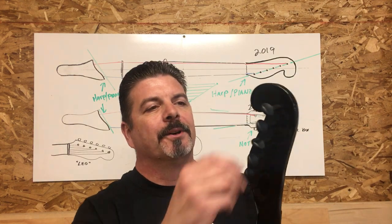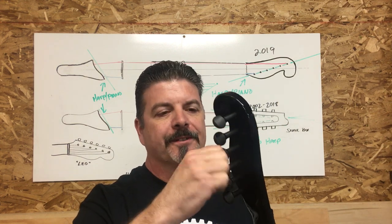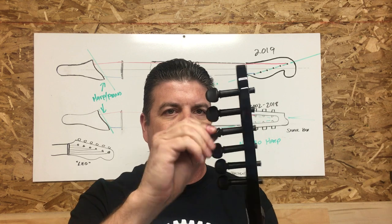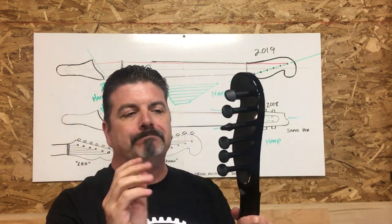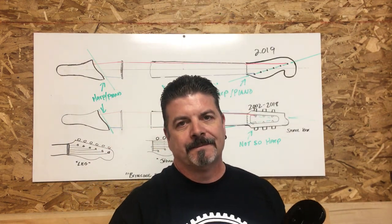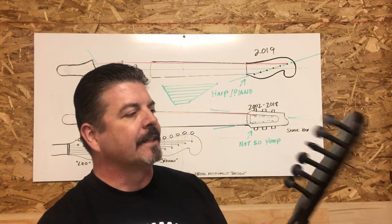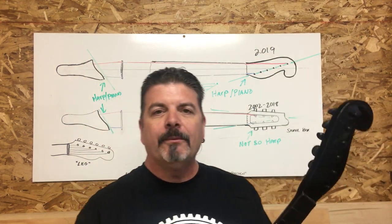There are some subtle differences. We are actually going over to precision German Vintner tuners. If you can see these, they look very much like friction pegs, but they are in fact precision tuners. They look nice and clean, and the installation is very nice.